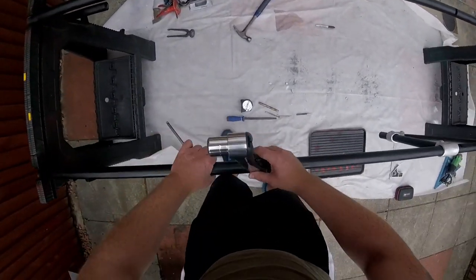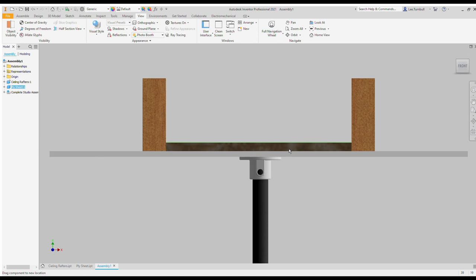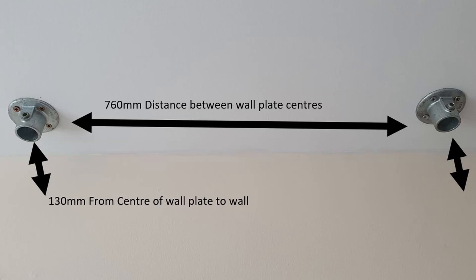Once everything is on, I started lining up the bars in the room. My start point was to fix the wall plates to the ceiling. Don't just screw into the plasterboard — that won't do. Go into the loft and secure an offcut of 18 millimeter ply between the joists; that will hold the upstands in place nicely. I made sure they were equal distance from the wall, 130 millimeters in this case. With the arms on, set them so they line up nicely side by side — for my screens I found this distance to be 760 millimeters.